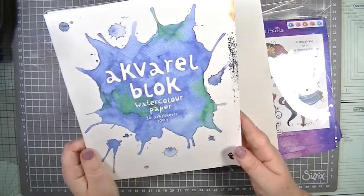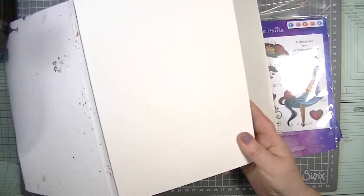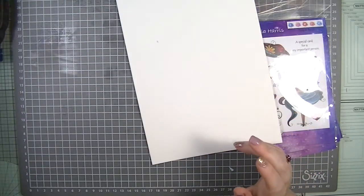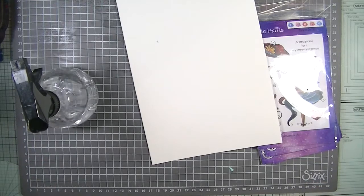I bought this about three years ago from Tiger — it's watercolor cardstock, two or three pounds. There are 20 sheets in it, it's 300gsm, and it is actually surprisingly really really nice.